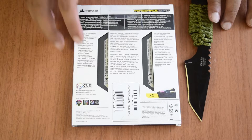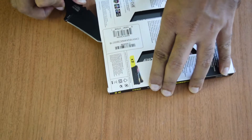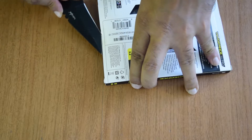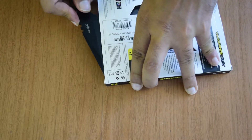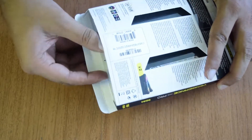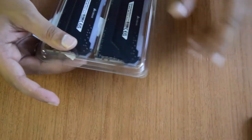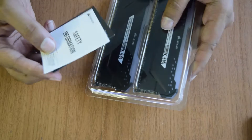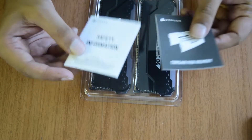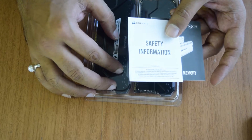Now let's open the box and see the contents inside. It comes with a safety information manual and a Corsair RGB memory guide. If you want, you can go through it — it contains all the information on how to install this RGB RAM properly on your motherboard.